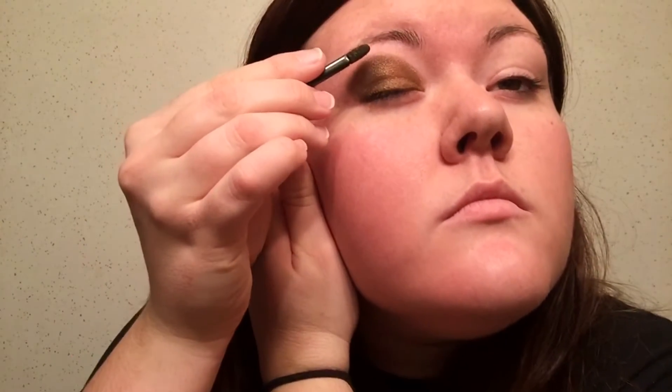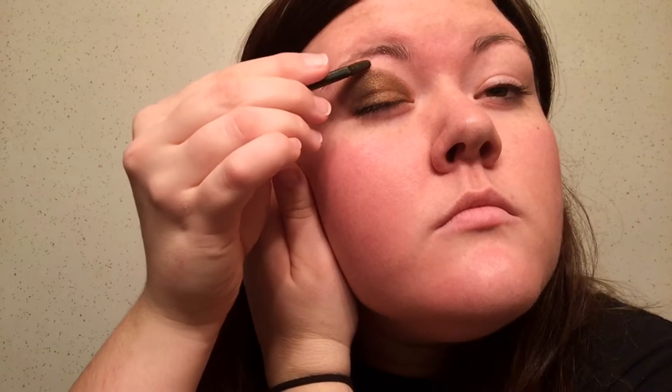It's the shimmery one. I do the inner corner and blend it in, and blend it up into the outline. Then I use the first color on the palette, that really light gold yellowy color, and just cover the very upper top, just to kind of make it pop, and to fix if I mess up or anything.